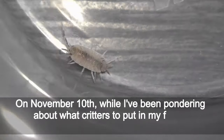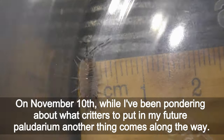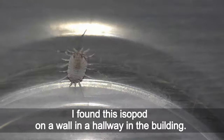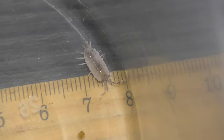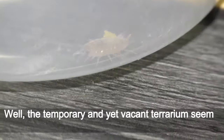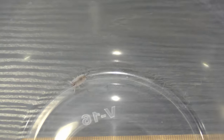On November 10th, while I've been pondering what creatures to put in my future paludarium, another thing comes along the way. I found this isopod on a wall in a hallway in the building. I had never kept isopods before, but the temporary and yet vacant terrarium seemed like a good starting place to learn about them.